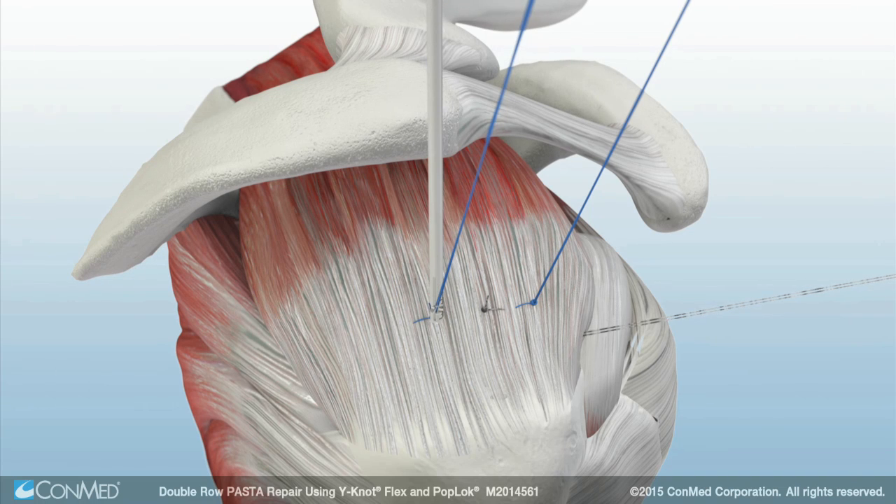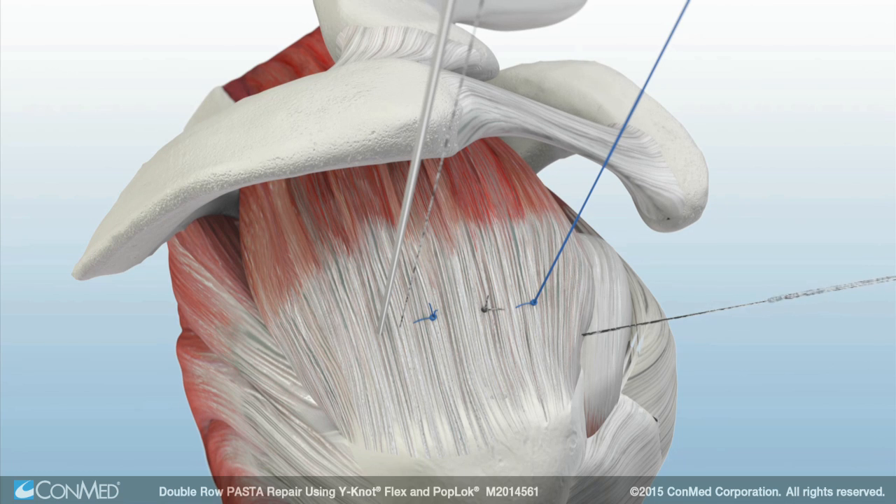Starting anteriorly, all four knots are tied by viewing in the subacromial space. The suture from one knot on each anchor is cut using the Katana Suture Cutter, leaving four suture limbs total.